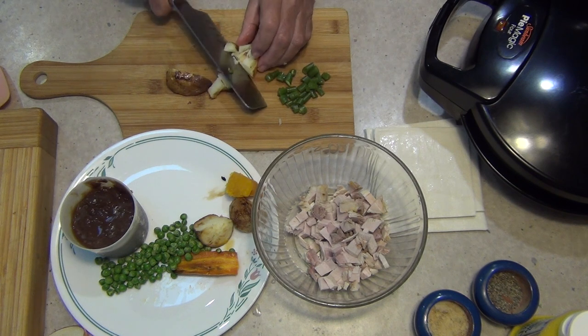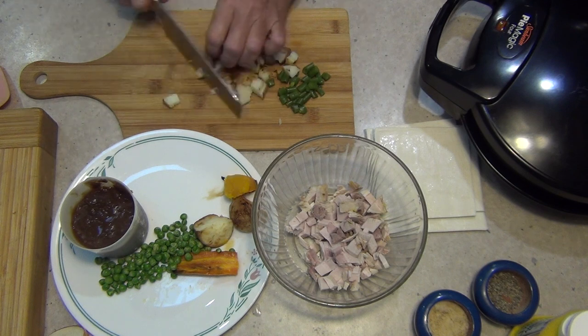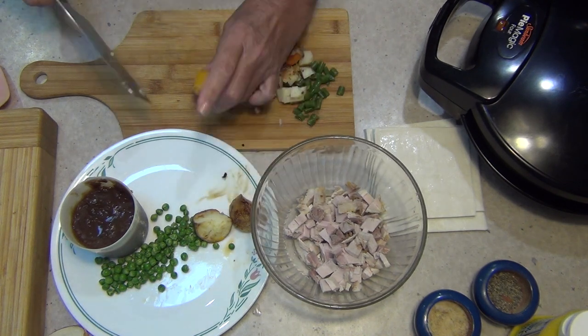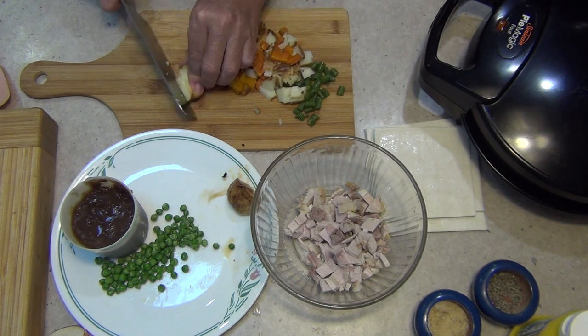We're going to mix it all together with a bit of gravy that I've also made extra of, and this is a great way to get the kids to eat vegetables as well. So just a bit of roast carrot here, a bit of pumpkin — pumpkin might go a little bit smushy.